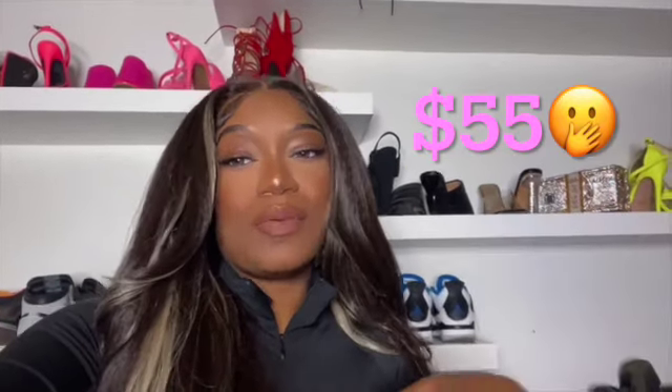Very affordable — definitely under $50. I'll probably put how much it costs right here, as well as leave the link at the end of this video. And I'll insert clips of me installing the wig and different styles that I wore it. Yeah, I really like it — it's definitely very full.